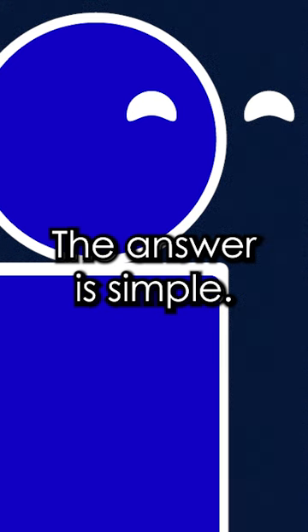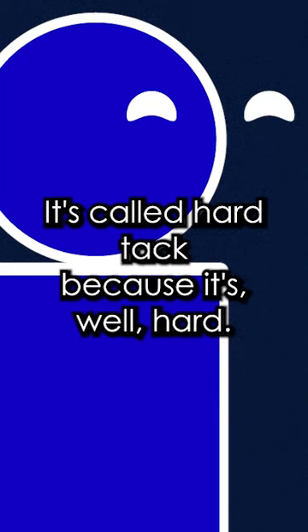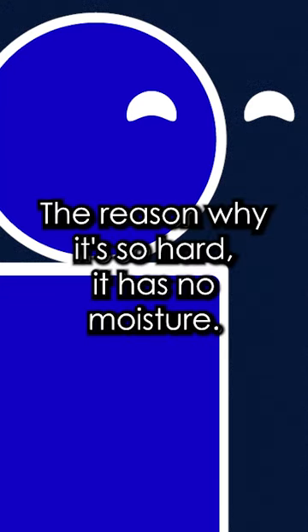What is hardtack? The answer is simple — it's just flour and water. It's called hardtack because it's, well, hard. So hard, in fact, that you need to soak it in water for at least 10 minutes to eat it. The reason why it's so hard? It has no moisture.